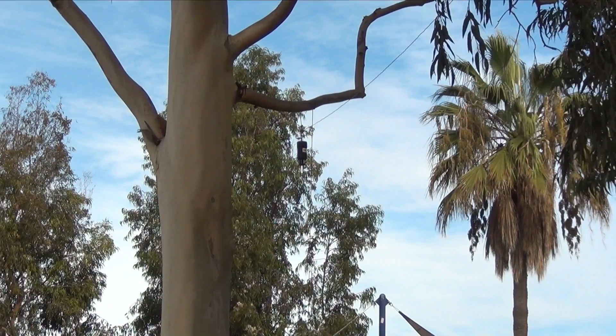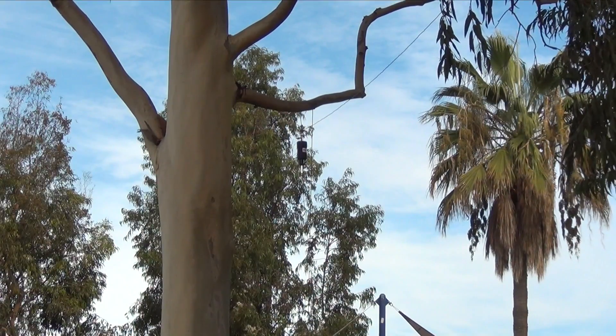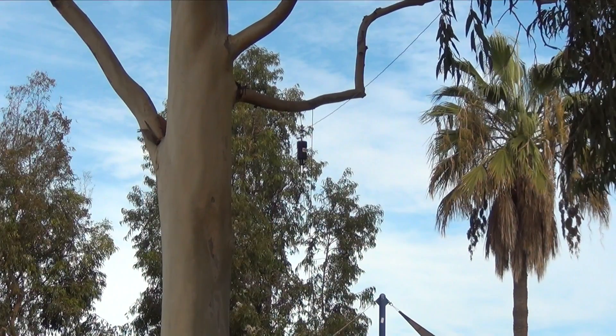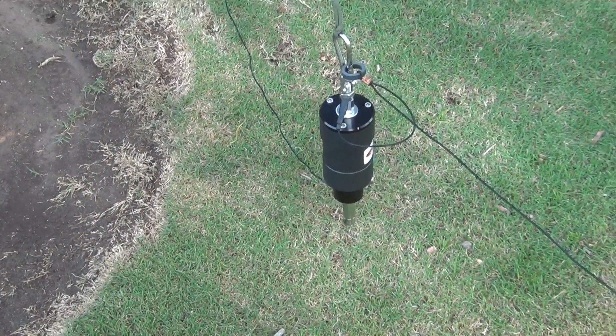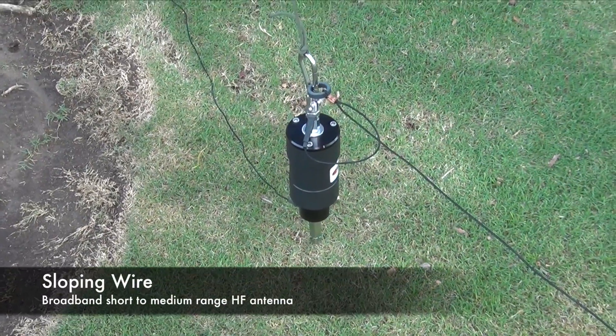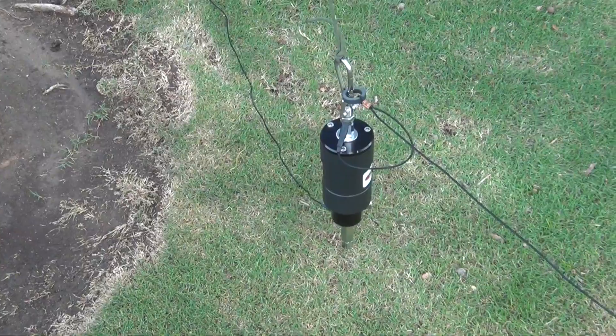I do not have a coax cable hooked up to it because I'm not actually hooking this up to a radio. In this configuration I have it set up as a sloping wire, which is a broadband short to medium range HF antenna.